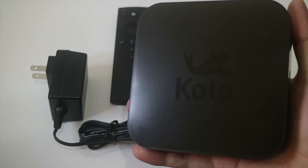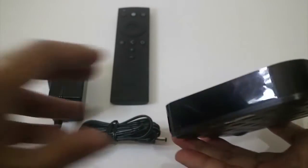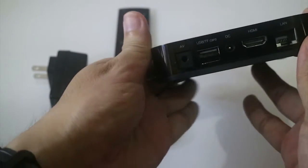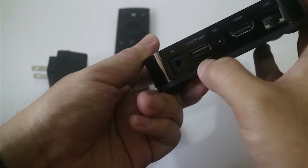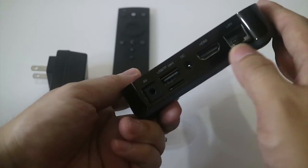So let's take a look at the KataBox. Over here you will find the LED indicator if it's on. On this side it's a USB. Here are some more ports like the audio out, USB and micro SD card — yes you can expand the memory of this. The DC adapter, HDMI and the LAN.